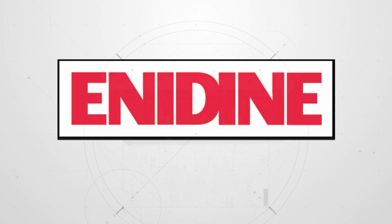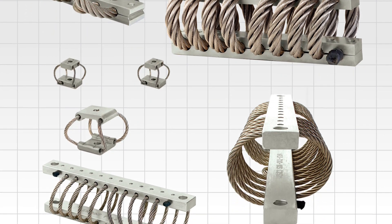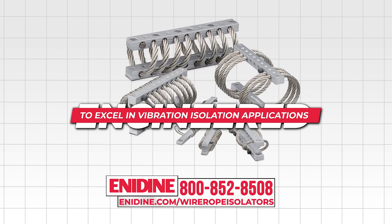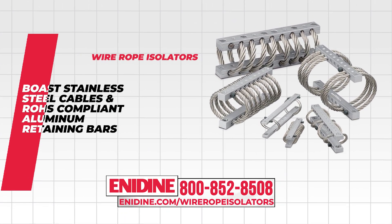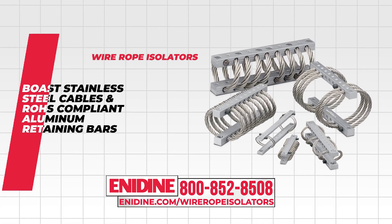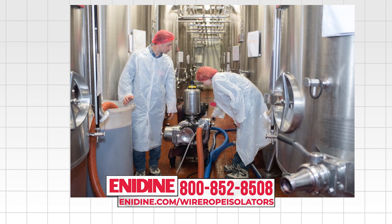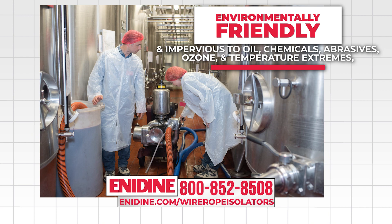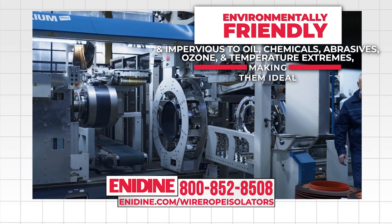Introducing Enodyne's premier line of wire rope isolators and compact wire rope isolators, engineered to excel in vibration isolation applications. Our wire rope isolators boast stainless steel cables and ROHS compliant aluminum retaining bars, ensuring exceptional performance and corrosion resistance. These isolators are environmentally friendly and impervious to oil, chemicals, abrasives, ozone, and temperature extremes, making them ideal for a variety of applications.